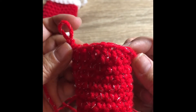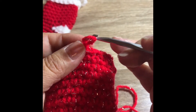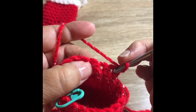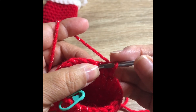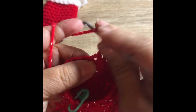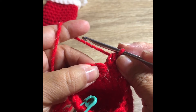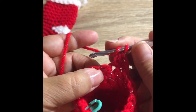We're forming the heel now, working the back side. On this next row, skip the first stitch and do one half double crochet in the next stitch. Then do three half double crochets — I'm referencing my pattern so bear with me.